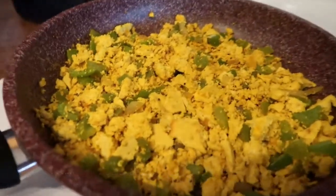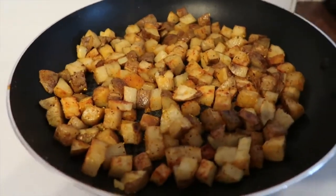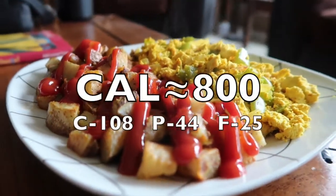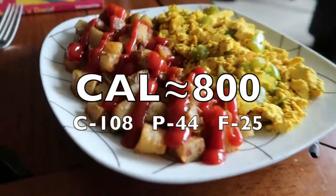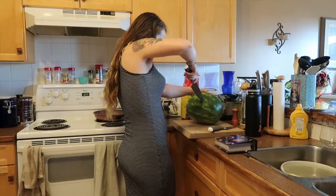It should turn out like this — looks pretty good, tastes even better. Make sure to keep mixing the potatoes while you cook the scramble. Then once you throw some ketchup on there, it is complete. Here are the macros.